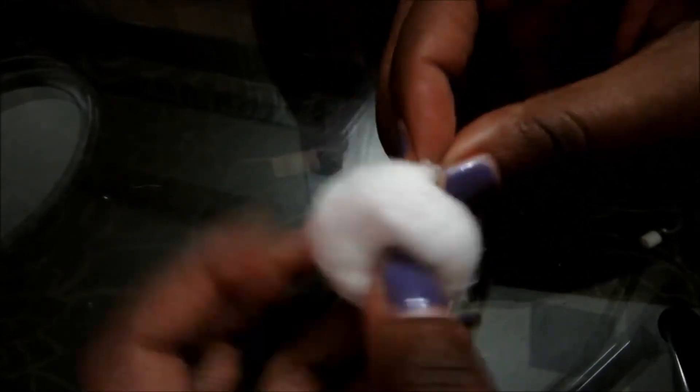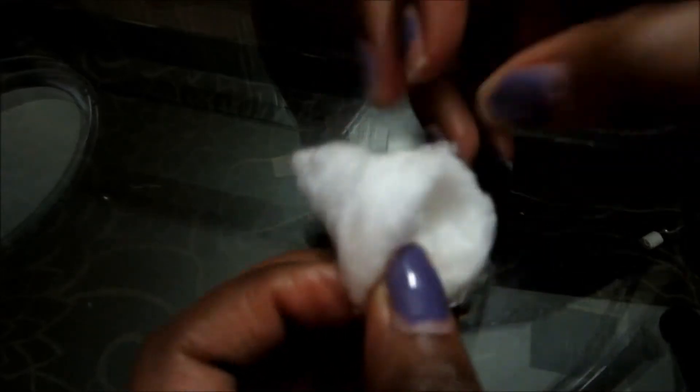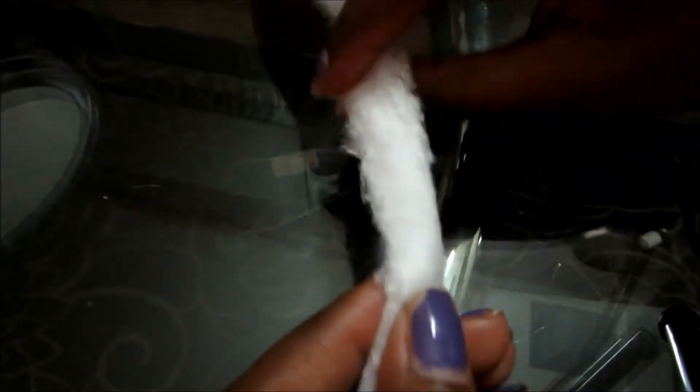So what you're going to do is you're going to see if you can find the beginning of where the cotton swab has been rolled onto itself. If you can't find it, then you'll just take your finger and stick it in the middle of the swab and basically push it out and it'll unravel like this into one long piece.